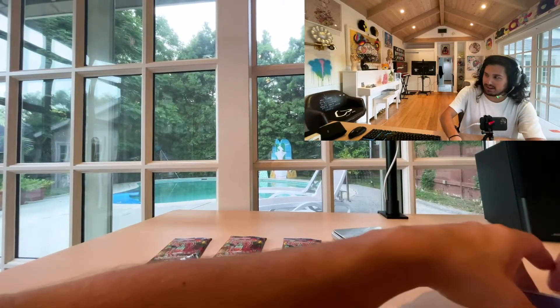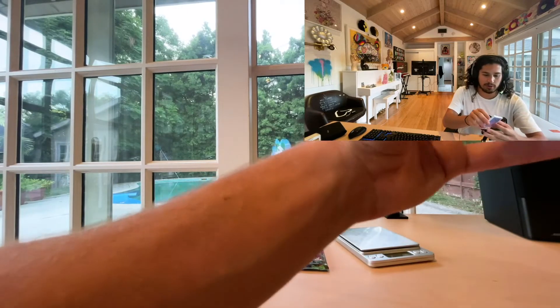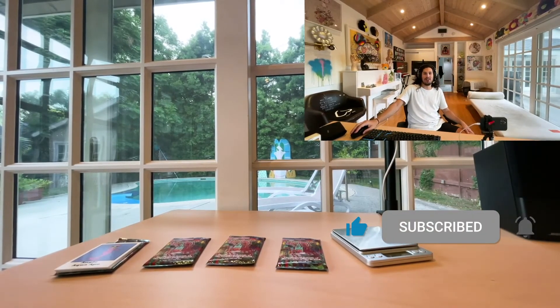Thank you everyone for being here. Those were the Ron English Delusionville cards. I'm only going to open up one pack — we're going to leave the rest sealed. Have a good one.